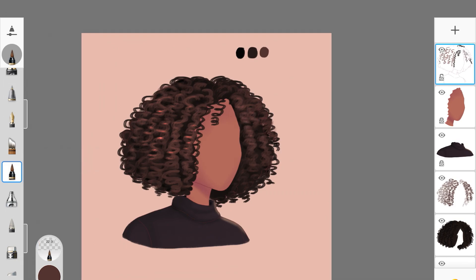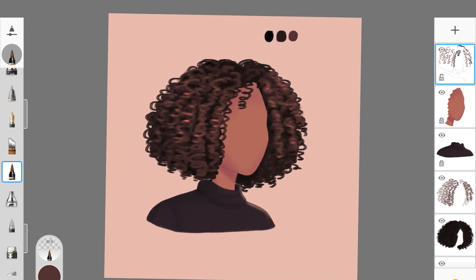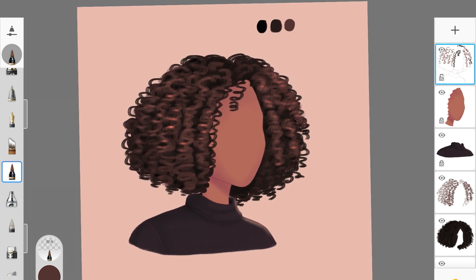That's how you create coiled-up curls in Autodesk Sketchbook. The main brush I used was Tattoo Inker, changing the brush type throughout to play with the hairstyle. I also used airbrush just to add shadows here and there. I hope you enjoyed this tutorial — if you did, give it a thumbs up, subscribe, and I'll see you in the next video.